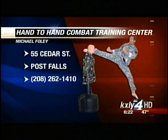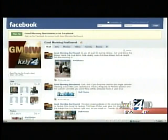That's a good one. If you want to learn all of these techniques, you can visit Michael Foley at Hand-to-Hand Combat Training Center in Post Falls. There's the number, there's the address. Learn all these fun moves and defend yourself. Michael also wants to know what you want to learn from him — log on to Facebook and let us know. Find Michael there too — become his friend.